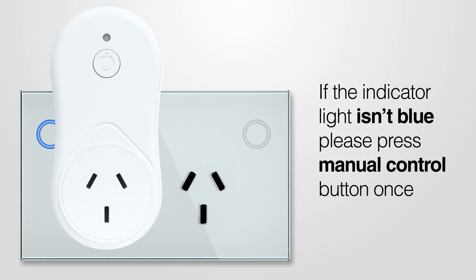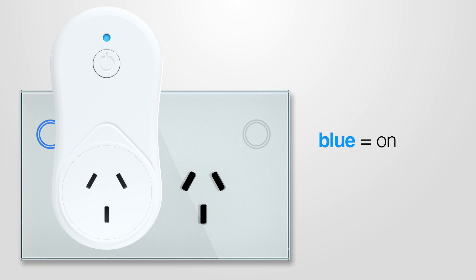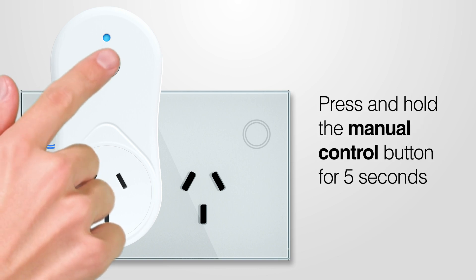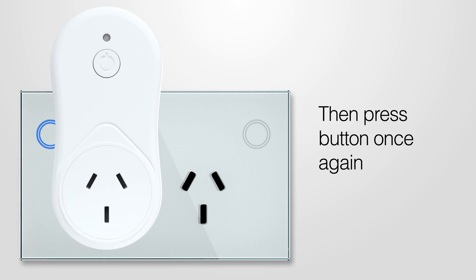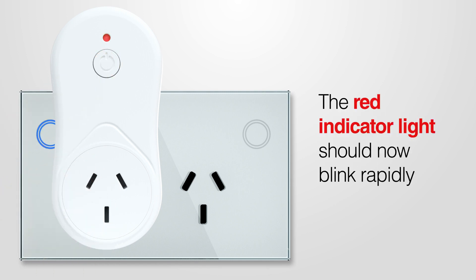If the indicator light is not blue, press the Manual Control button once. The light is blue when the plug is turned on. To connect the smart Wi-Fi plug to your 2.4 GHz home Wi-Fi, press and hold the Manual Control button for about 5 seconds until you hear a click. Let go as soon as you hear the click, then press the button once again and let go. The red indicator light should now blink rapidly, 2 times per second.